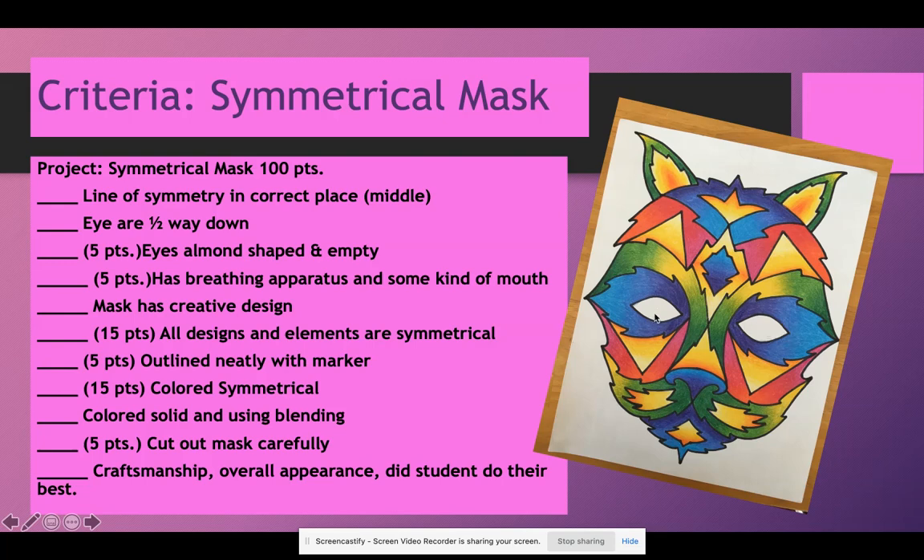We're not adding any designs to the eyes. If you're at school, you'd be cutting them out, but online students can either fill them in with black marker or cut the mask out — it is not required for everybody online. Five points: the mask has a breathing apparatus and some kind of mouth. I'm saying breathing apparatus because not all creatures necessarily have noses. For example, an elephant breathes out of a trunk, and insects don't have noses. So you need something that shows how air comes in and out of your animal, insect, or creature.